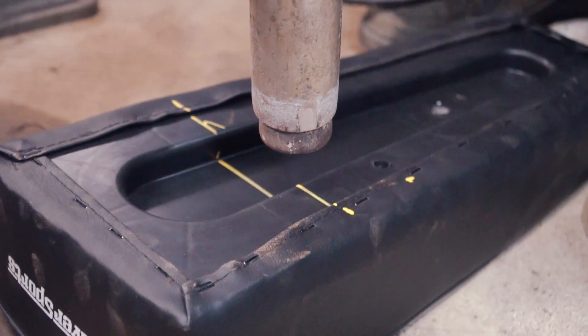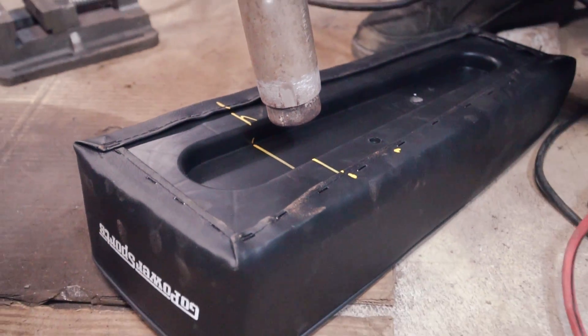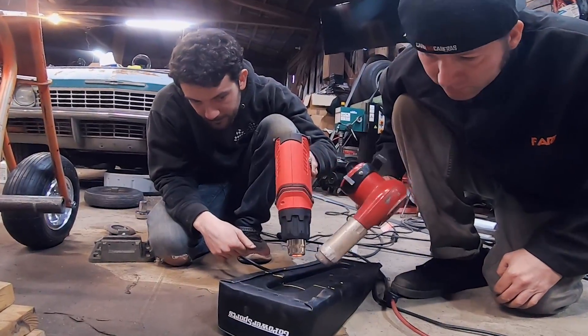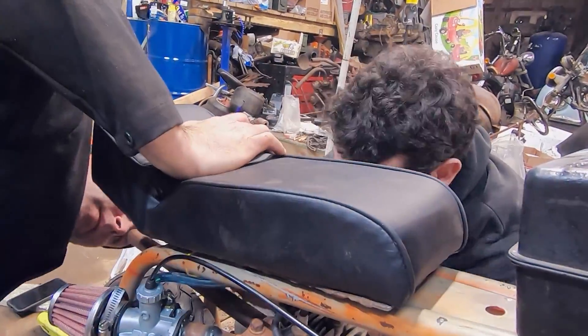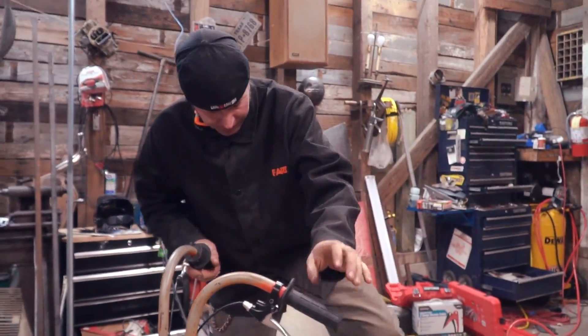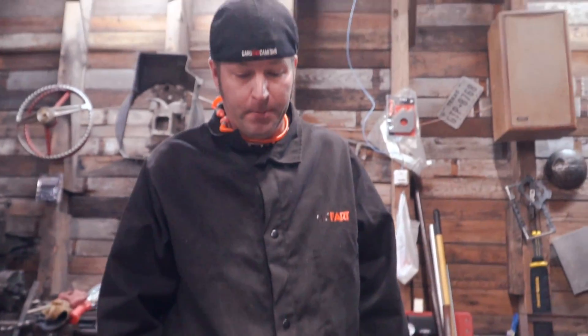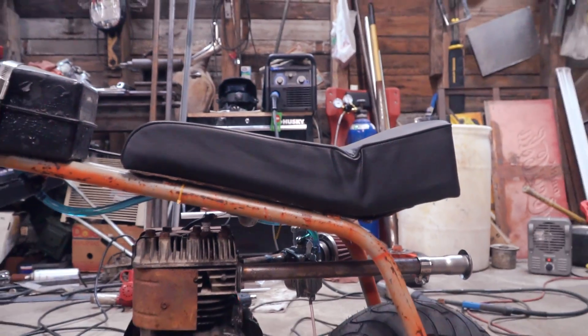I'm going to try something that could be the smartest thing ever or the dumbest thing ever. I'm going to heat up the bottom of the seat so I can curve it. I wonder if I should get both heat guns. You think we can try to heat up some of the vinyl to make it look a little bit better? I know you can shrink up the vinyl some by heating it up. Let's see what we can do. I think that's looking really good.